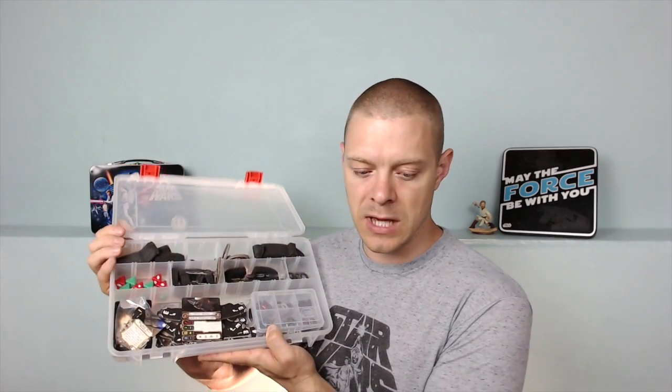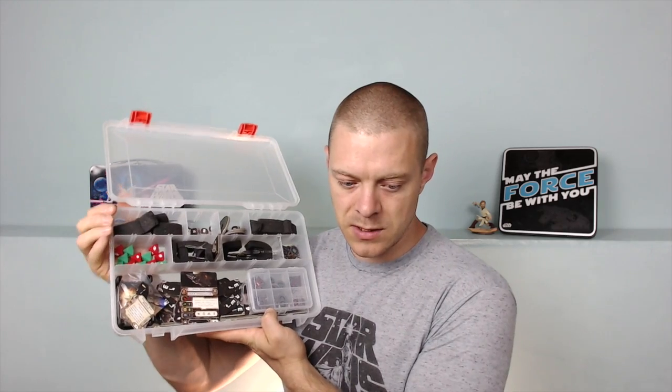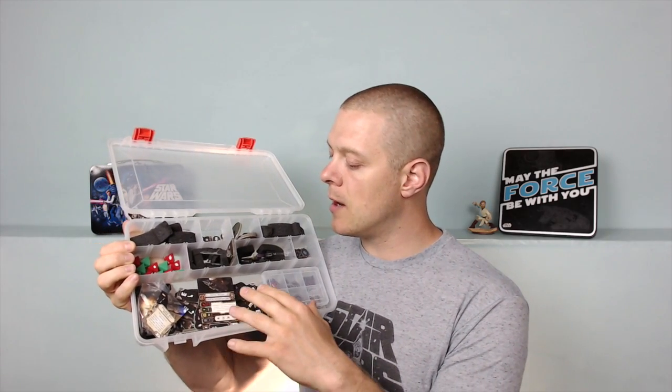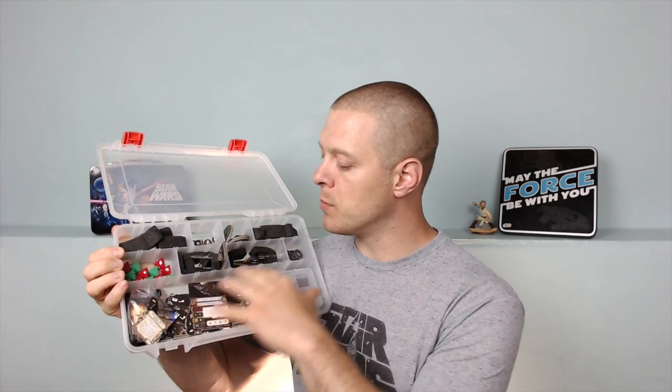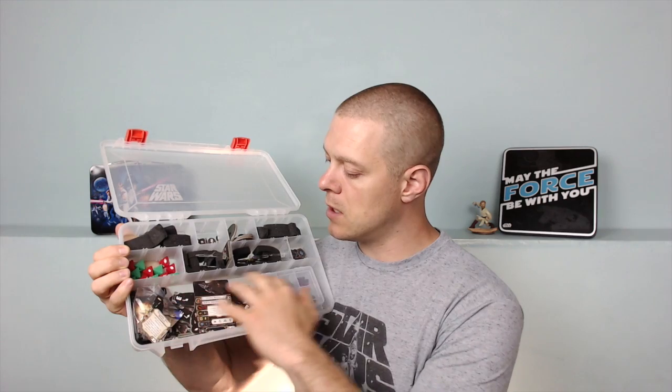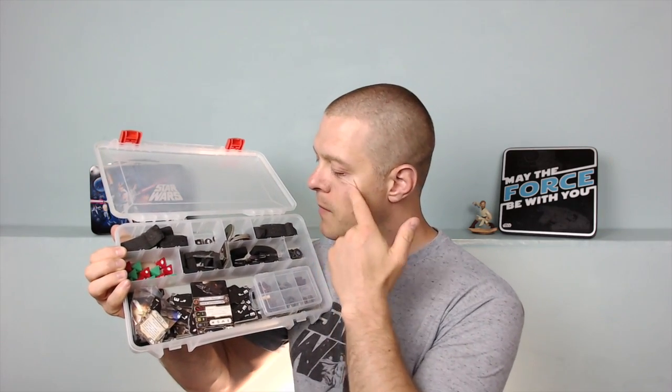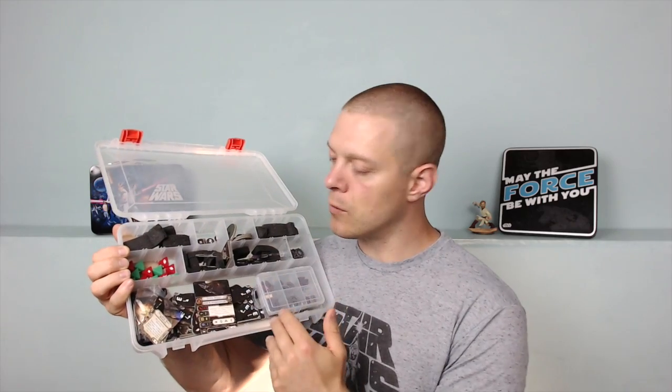Let's take a look at it here. There are some key differences between this case and the Plano case. They're both very affordable, but the Plano case does not have this larger area down here, which can also be divided. It'll have a fourth row.